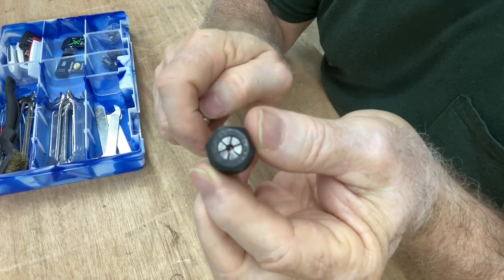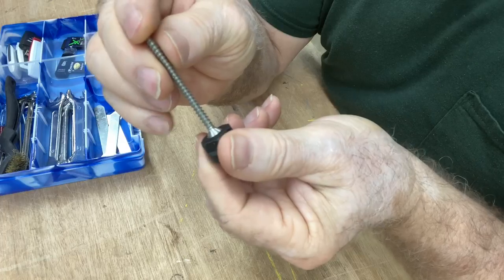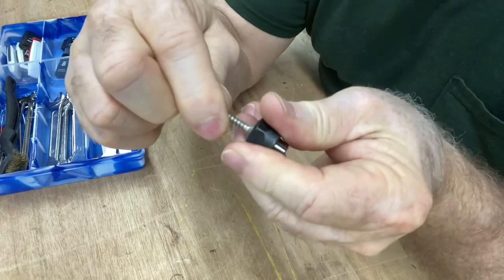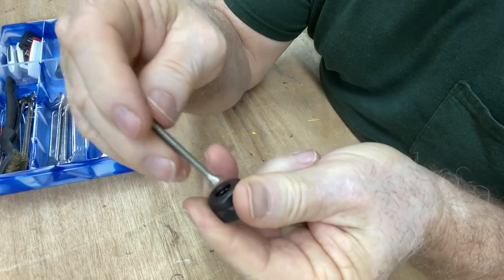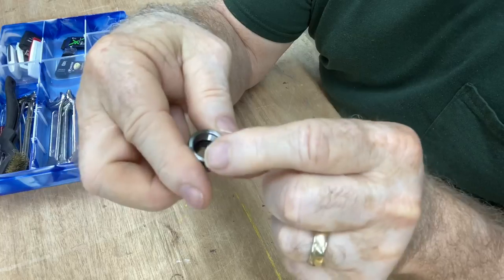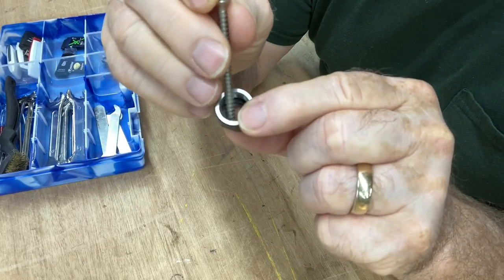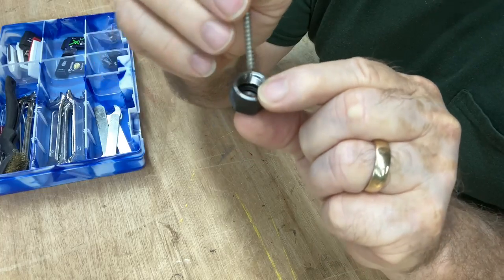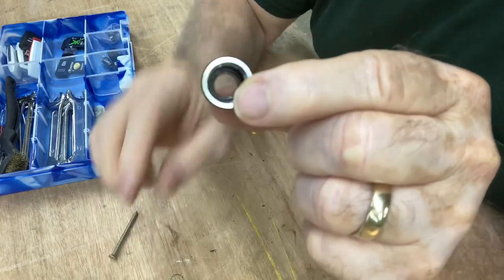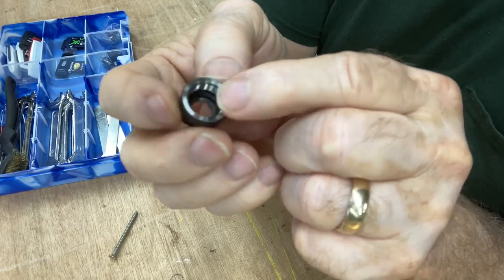I'm going to show you one more time up close. Just take your screw, put it right on top, stick it in, push down at an angle, and it just pops right out. You can still see that ring right down inside, and it's not hurt at all. You can see the ring inside and how the collet is held in place.